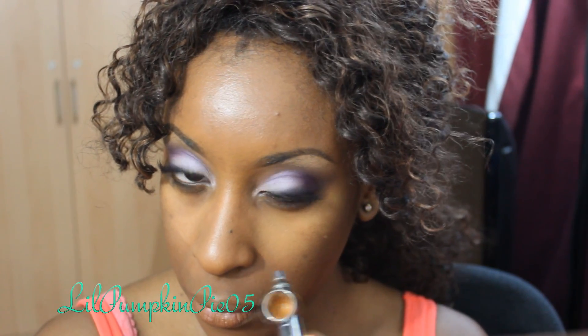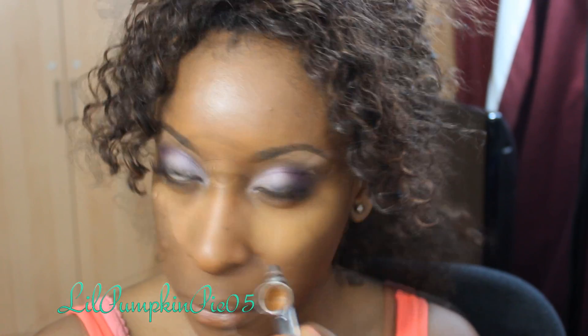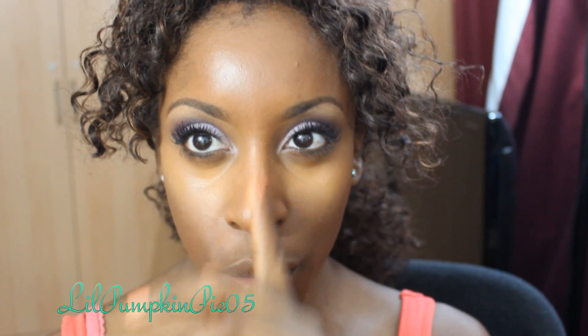Now I'm back to the airbrush machine. This time I'm using a bit of nutmeg, and I'm going to be using that underneath my eyes as a highlight. Watch me as I conceal underneath my eyes. Now we've got our under-eye concealer. The same thing can also be done with your nose and your forehead.